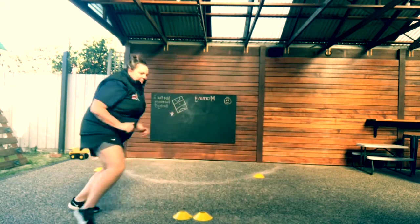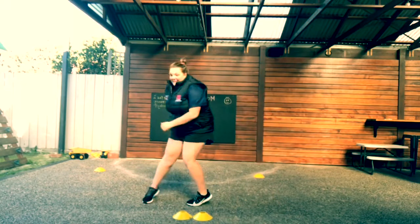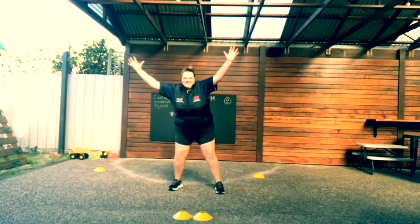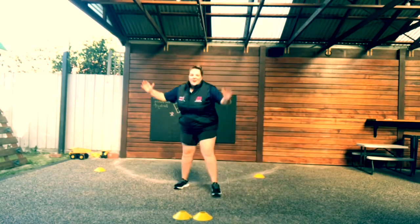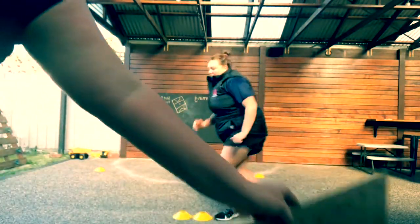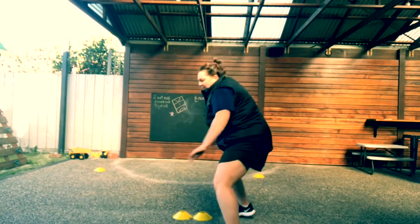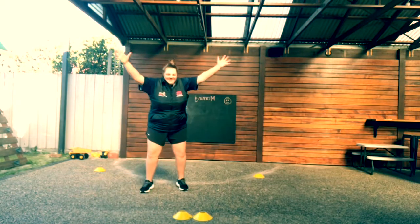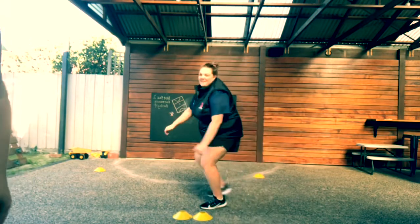Working around, working around, and go — arms still up, good, working hard. Working, go. Working around and big tall stance. Making sure we've got our eyes up the whole time, really good. This is good for any player, not just wing defence and goal defence — every player is a defender out there. Outside arm, outside arm, and hands up. 15 seconds remaining.